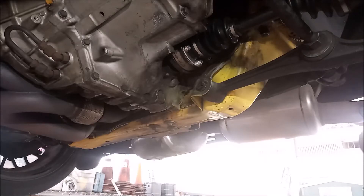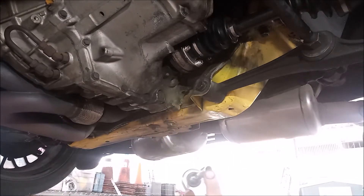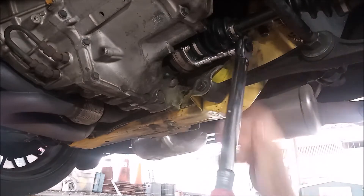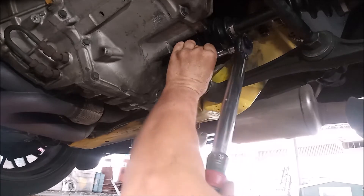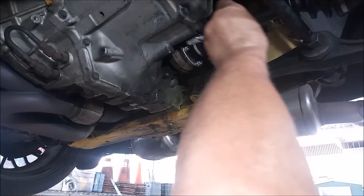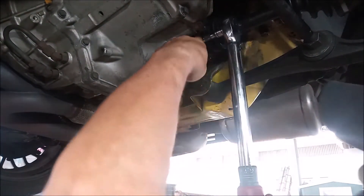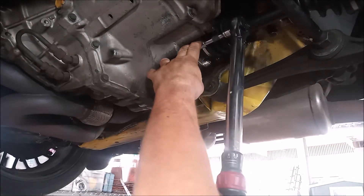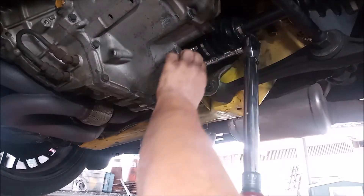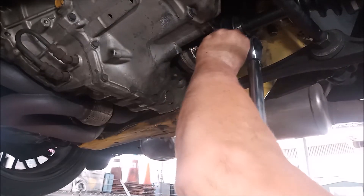Now we're ready to torque the bolts. The correct torque for these bolts is 48 foot pounds. I've got the torque wrench with the 12.10 millimeter socket and I'm going to do these bolts two at a time. I have the parking brake set, which allows me to get these nice and tight.